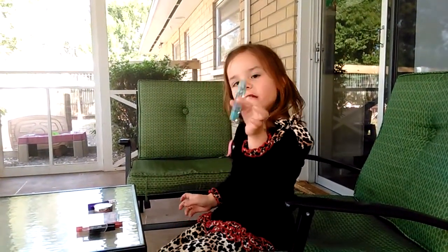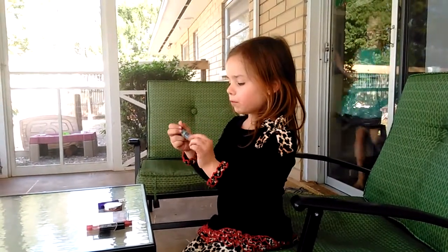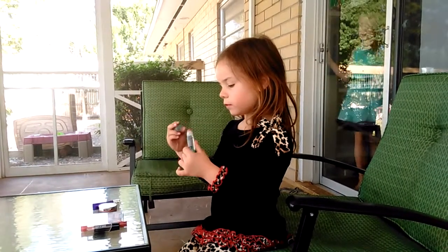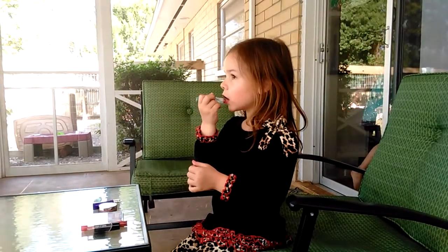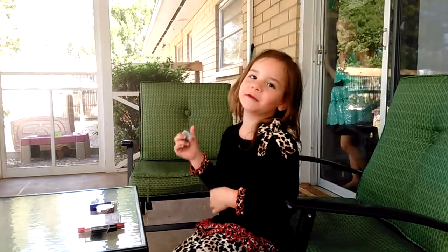Then I'm gonna get my other lipstick that's only sunny but nice. Sorry if you heard that — that was my flutter.